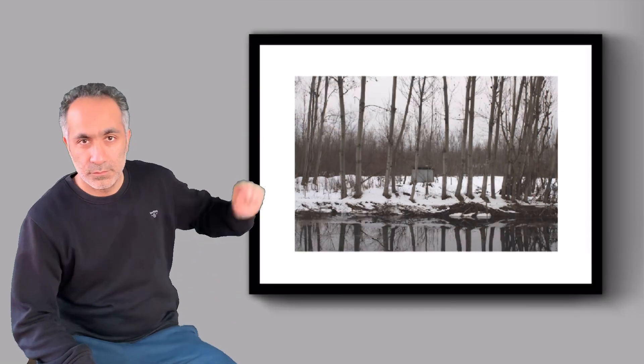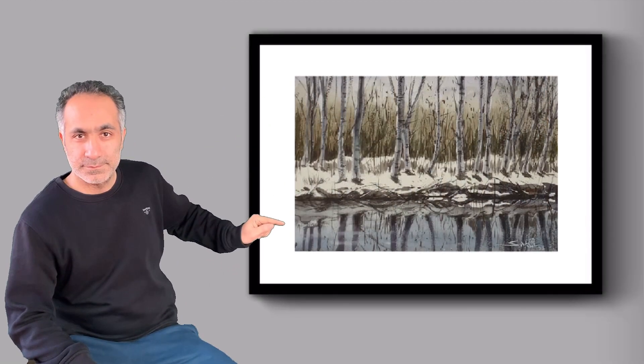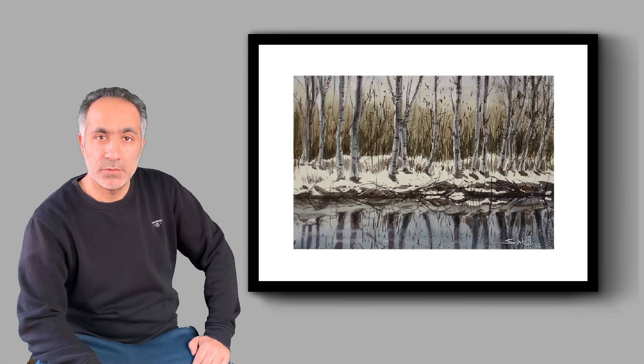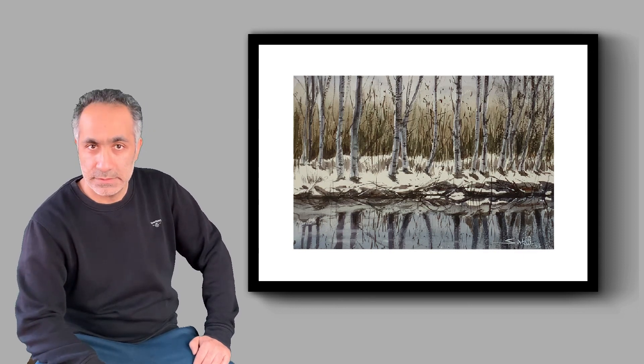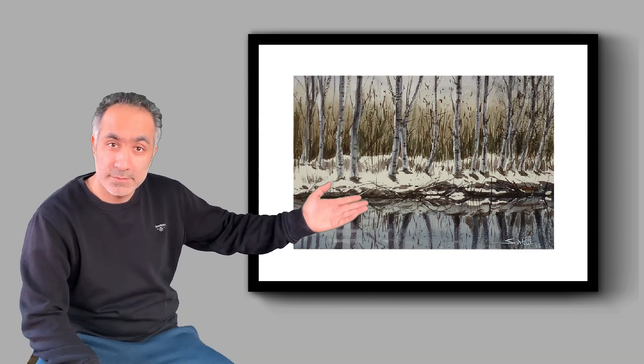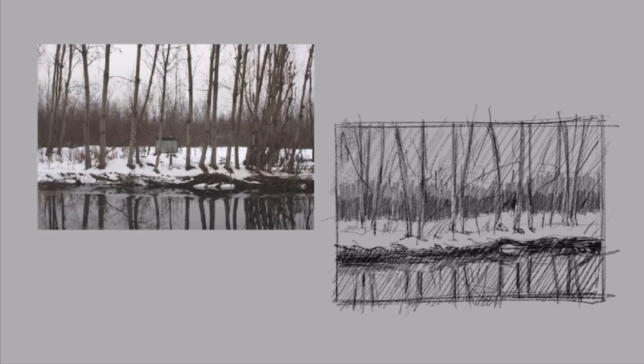Hi friends, welcome back to my channel. This time I have come up with a watercolor demonstration for this painting. In this video I am going to demonstrate how to use a limited number of colors to make a decent watercolor painting. So let's start — we do the initial thumbnail sketch for the tonal study from the reference picture.